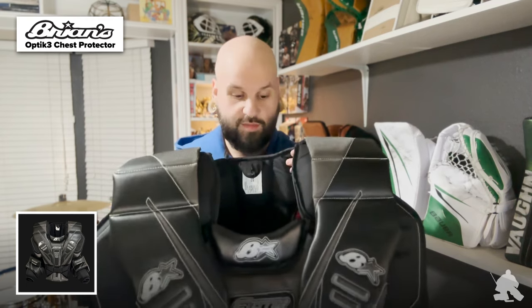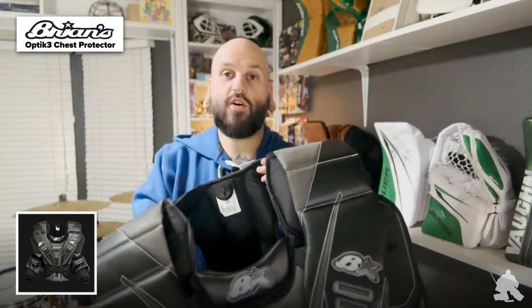If you remember on the Optic 2, there's a giant piece that would Velcro in so you could adjust the height of that clavicle protector. Brian's actually opted for that to be sewn in here, and the internal padding they had extra from that piece is actually built into the inside of the body as well. That's a cool little feature. So I want to talk about some of the other cool differences between the Optic 2 and the Optic 3 now.